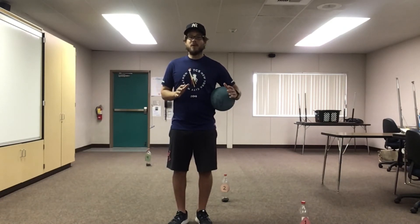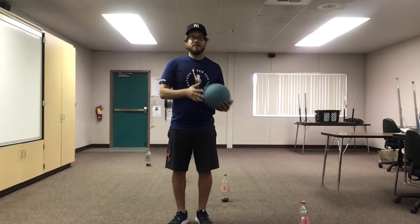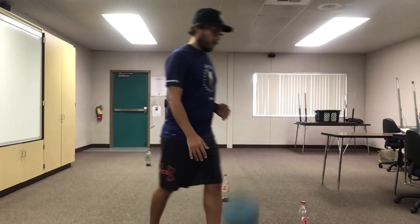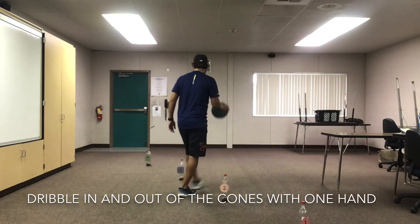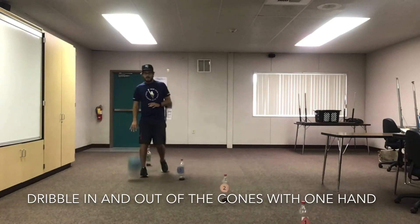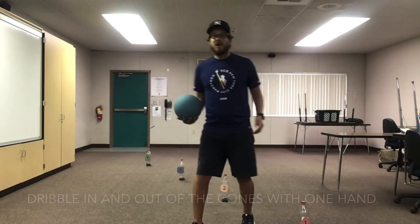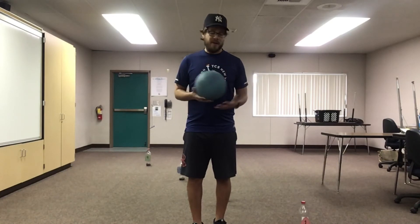Great job, everyone. You're doing such an amazing job dribbling — I'm so proud of all of you. For our last activity, we're going to practice walking in and out between the cones in a snake or serpentine pattern. I've set up a few more cones to walk in and out of. I'm going to practice with one hand, going all the way through, just like this. It's not easy, but try to maintain good control. Push down with your fingertips and keep it at belt level. Once you're comfortable doing it with your dominant hand, practice again with your other hand.